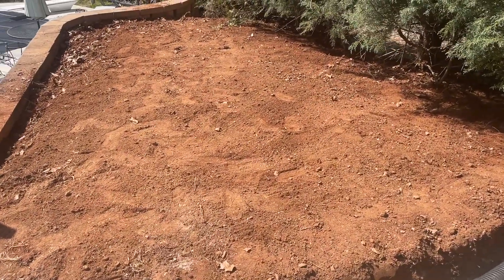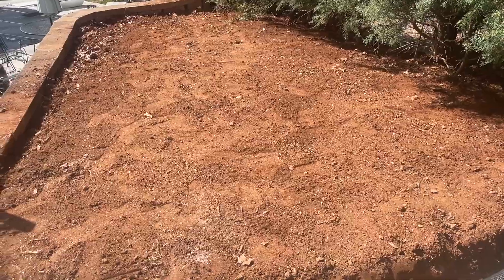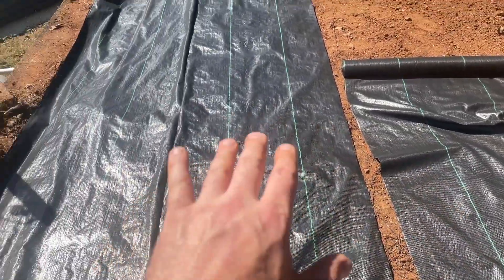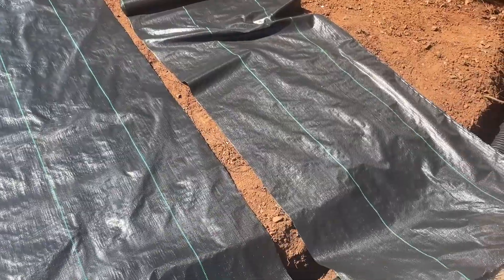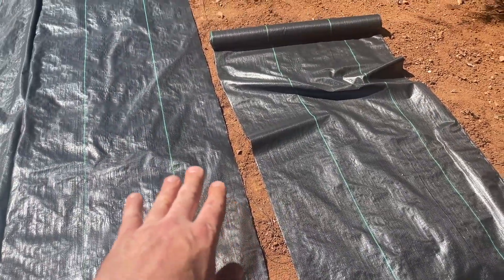I've got a dirt spot here that I want to put some rock on, so I'm putting down some landscape fabric. Once you roll it out, it's actually a half section, so you flip it over. There's one section — I'll do one more — should be able to cover it.